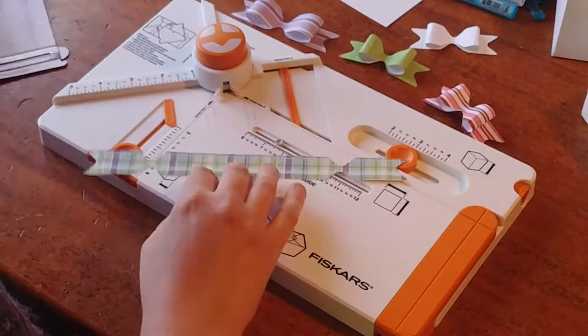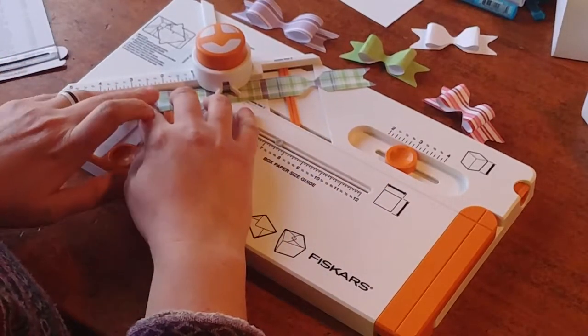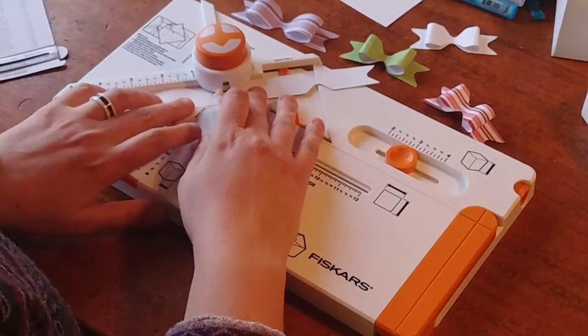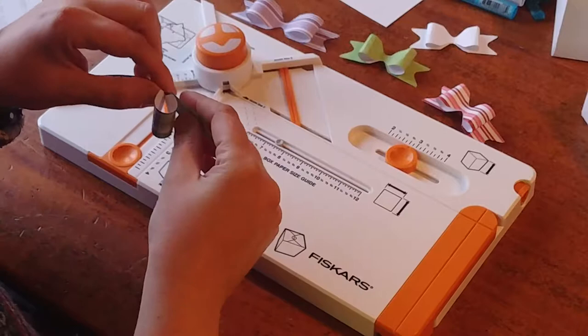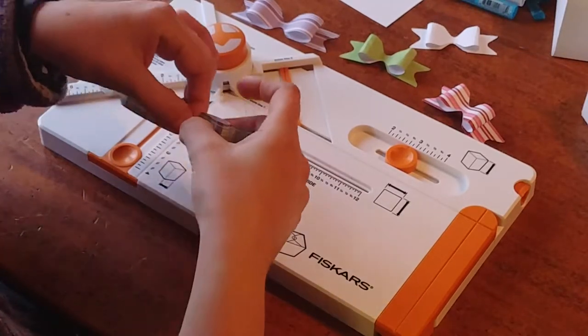So ruler position number two says five. So I'm going to do the same thing, but what I'm going to do is pull it down here to the five inch. I'm going to cut it, flip it over, cut it again. And you get this. And then all you have to do is just bring your pieces right here into the center. Line them up and give them a little pinch.